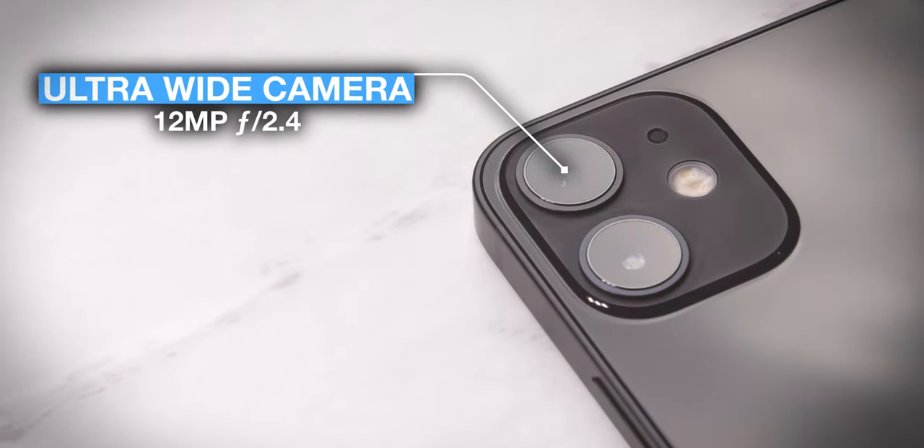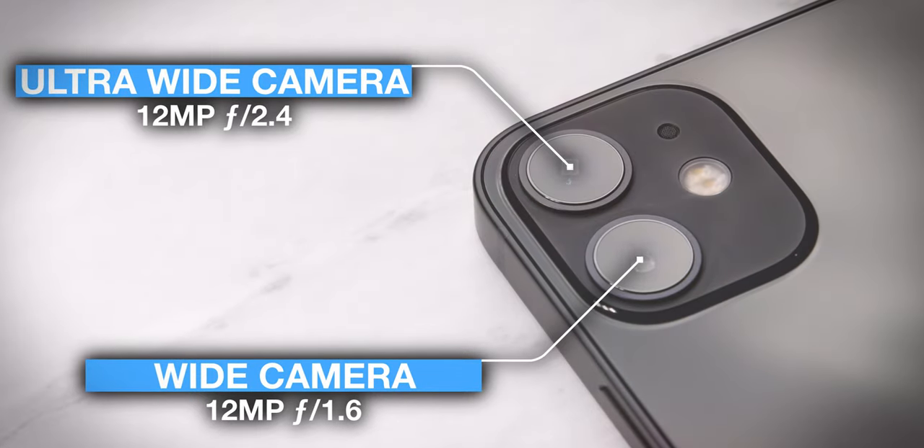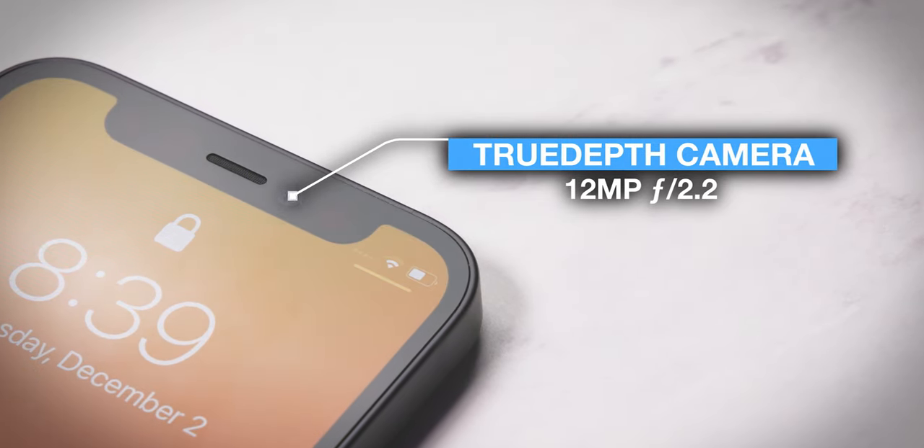Let's talk about the camera system. On the back, you've got a 12-megapixel f/2.4 ultra-wide lens in addition to a 12-megapixel f/1.6 wide lens with optical image stabilization, which enables night mode and Deep Fusion. One side note: you will not be getting ProRAW support on the iPhone 12 mini — that's reserved for the Pro models. On the front, you get a True Depth camera system housing a 12-megapixel f/2.2 selfie cam.